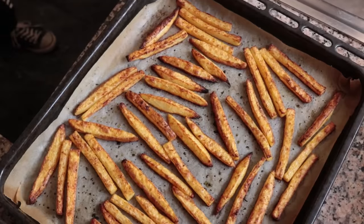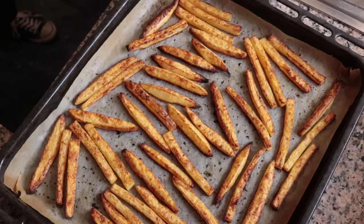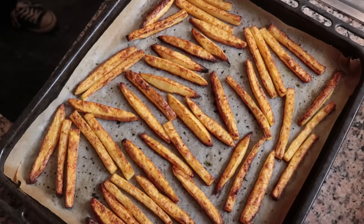Hello, all you fabulous people, welcome to Spain on a Fork! Today we have such a great episode — we're making better-than-fried oven-baked crispy french fries. French fries are possibly the most popular comfort food in the world, and we're transforming them into a healthy dish. You can totally eat these guilt-free because they're not loaded with oil or fat, but the flavor and that incredible crispy texture will completely blow you away.